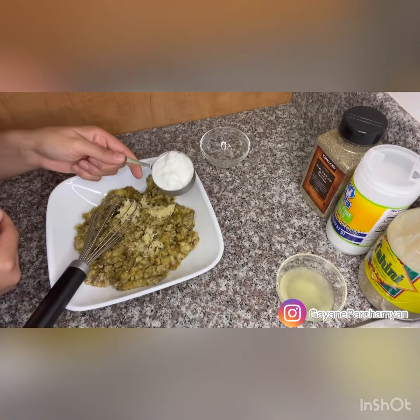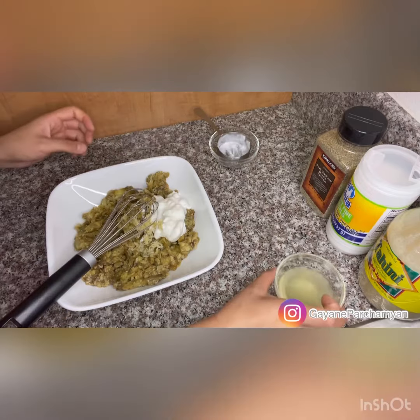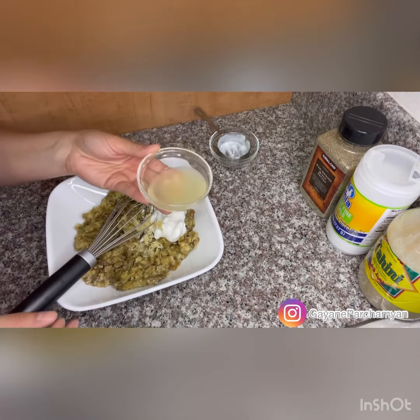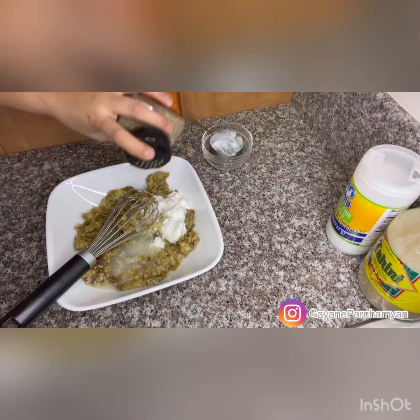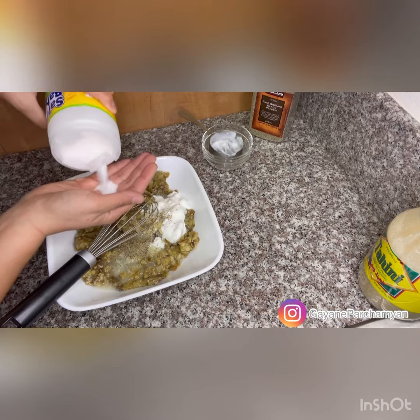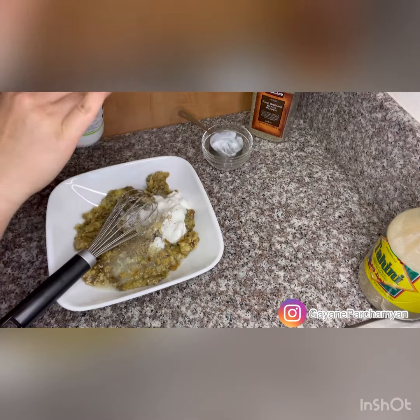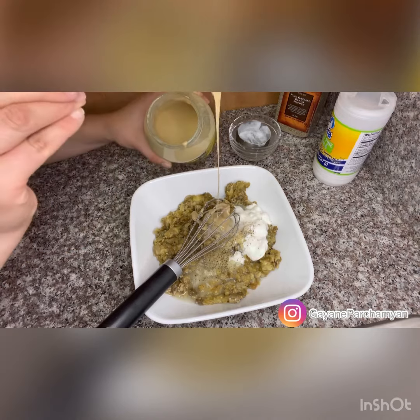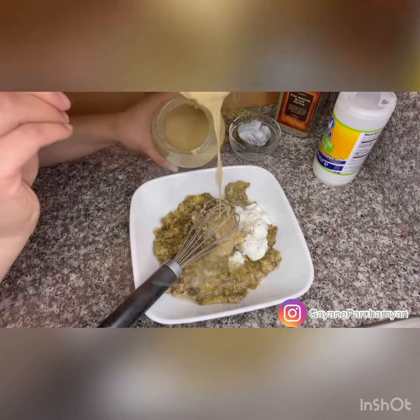Add one third of a cup of plain yogurt, lemon juice, three tablespoons, black pepper, and salt. Last but not least, two to three tablespoons of tahini sauce.